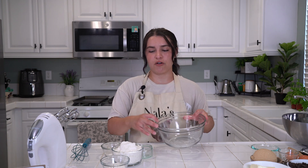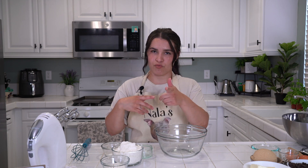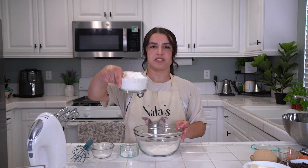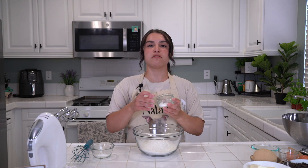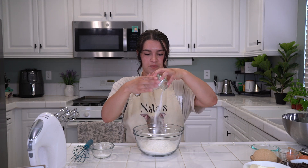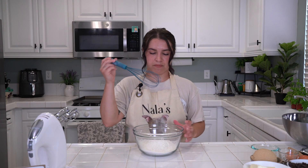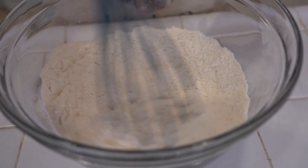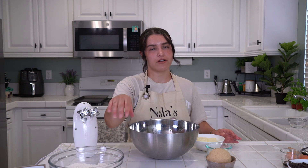In our small bowl, grab your flour, your baking soda, and your salt, and just give it a mix. Set to the side. Adding the flour, then the salt — making sure it makes it in the bowl — then baking soda. Now we mix these together. It's just a quick mix. Nothing crazy — you only have three ingredients, you just need them hanging out with each other for a little bit while we move on to the wet ingredients. Dry ingredients: done.